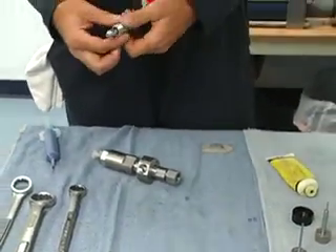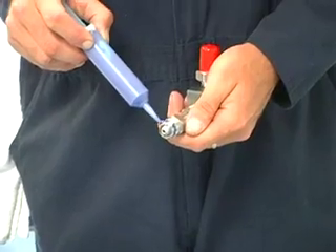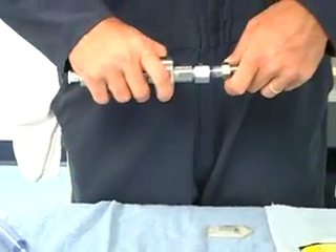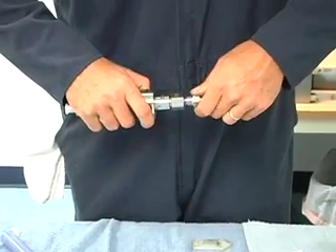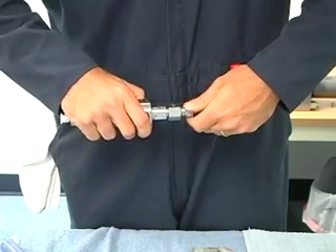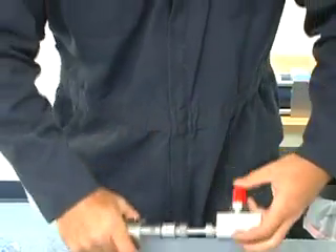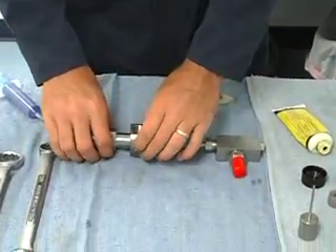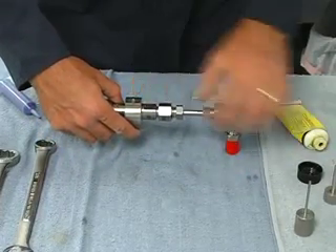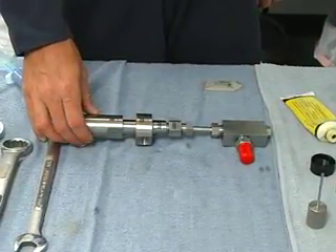Then we put the catcher back on. Blue goop the threads if needed on the gland nut and tighten that down. Then we have an Allen head set screw here to set the collar where we need it to be. And that is the bleed down — it's ready to go back on the machine.